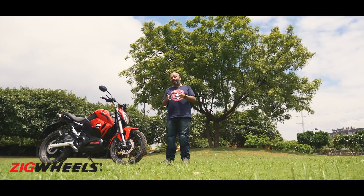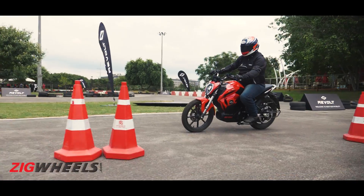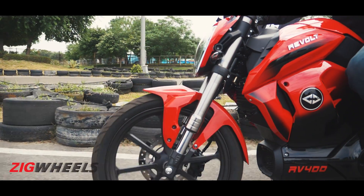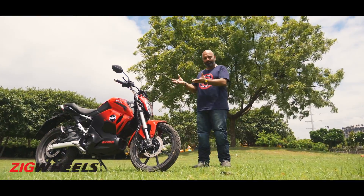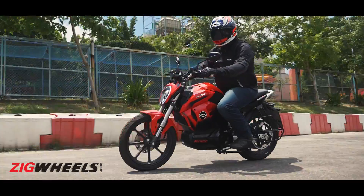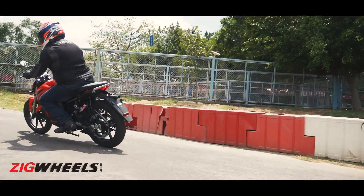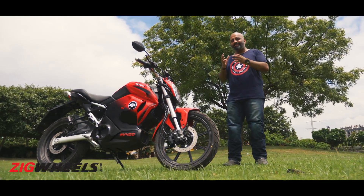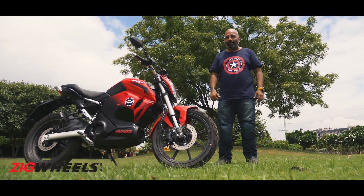The most remarkable thing about the Revolt RV400 is just how unremarkable it feels — and that's not a negative. The mental adjustment required to move from a petrol-powered motorcycle to an electric one is hardly there on this bike. While it's not the best bike for long highway distances or weekend rides, for a lot of urban commuters it's enough reason to go green — not for environmental reasons, but simply because it's a simple, easy-to-use, no-nonsense motorcycle that will be far more economical to run than any petrol-powered bike.